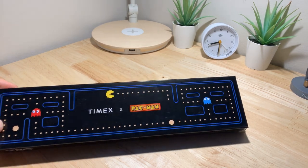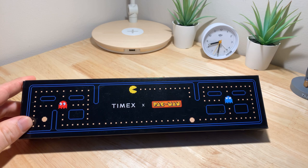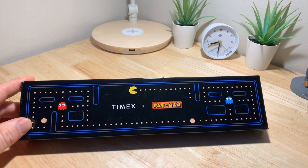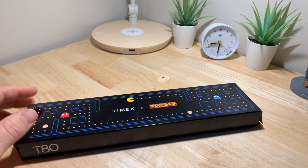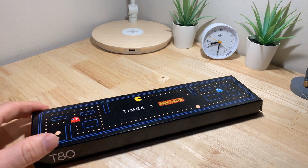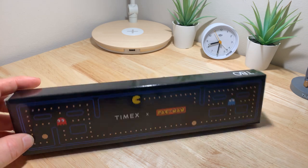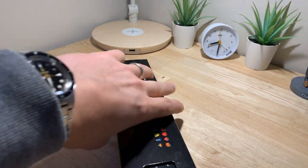Hey guys, what's up? Just taking a look at a new fun watch here. It's the Timex and Pac-Man special edition — or limited edition, whatever Timex is calling their collaborations. So this was something that Timex did with a kind of dual purpose: they're re-releasing the T80, which is an 80s digital watch, as well as this special edition with Pac-Man, and they launched it at Complex Con this past weekend in Long Beach.